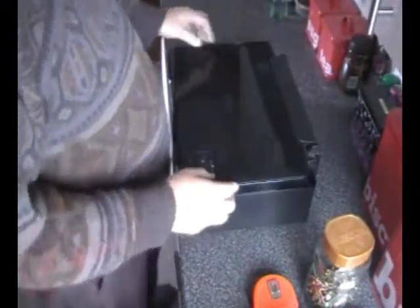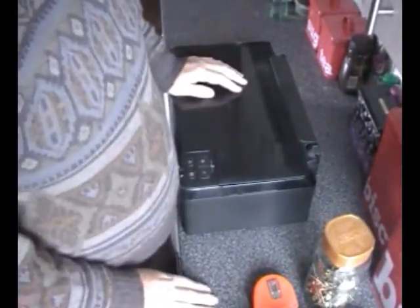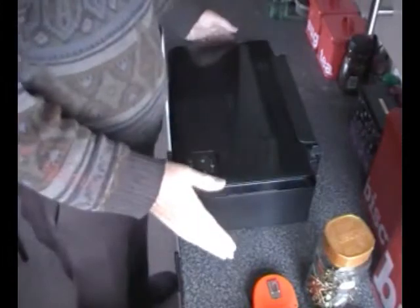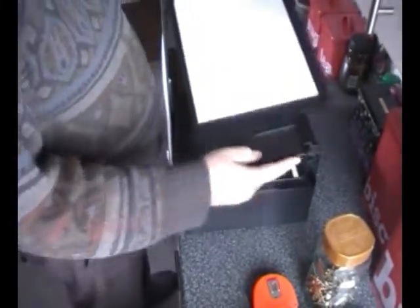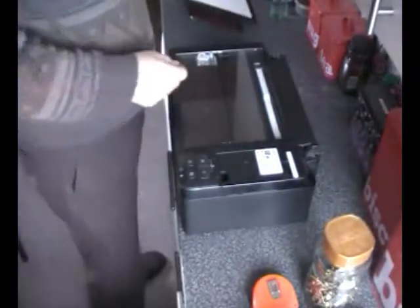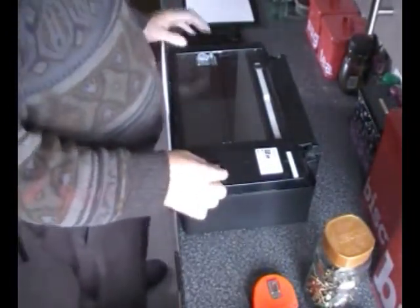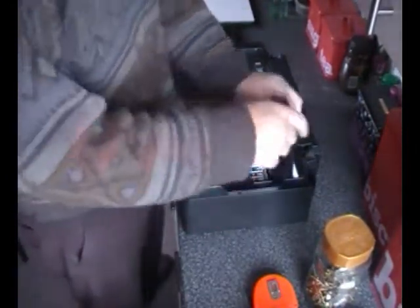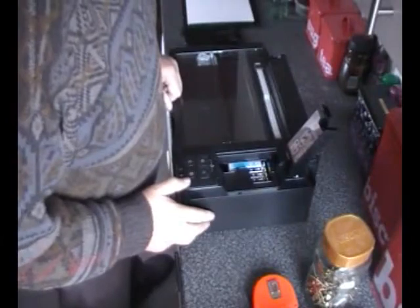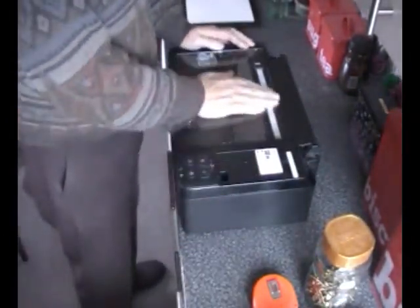Where am I getting all my CNC parts from? Printers. This one doesn't work unfortunately, even though it does look brand new. That's where you get the inks out. Nice piece of glass there.